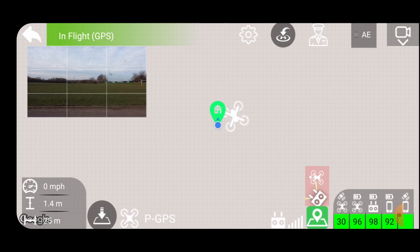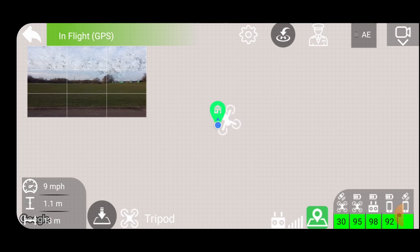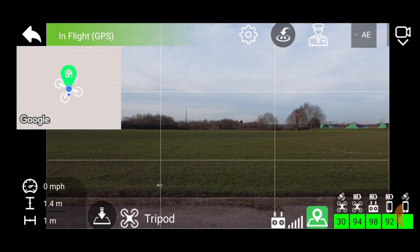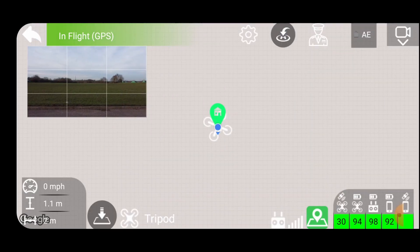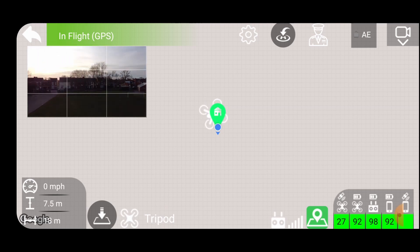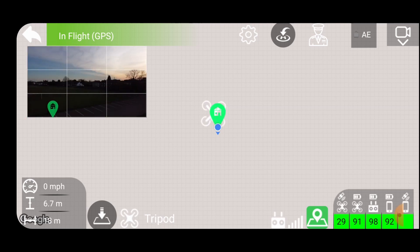I'm in normal mode and it seems quite fast, so I'm going to switch to cine mode - that's a bit more sedate. As I haven't got the maps yet, I'll use myself as the point of interest and turn the drone around towards me. There I am.